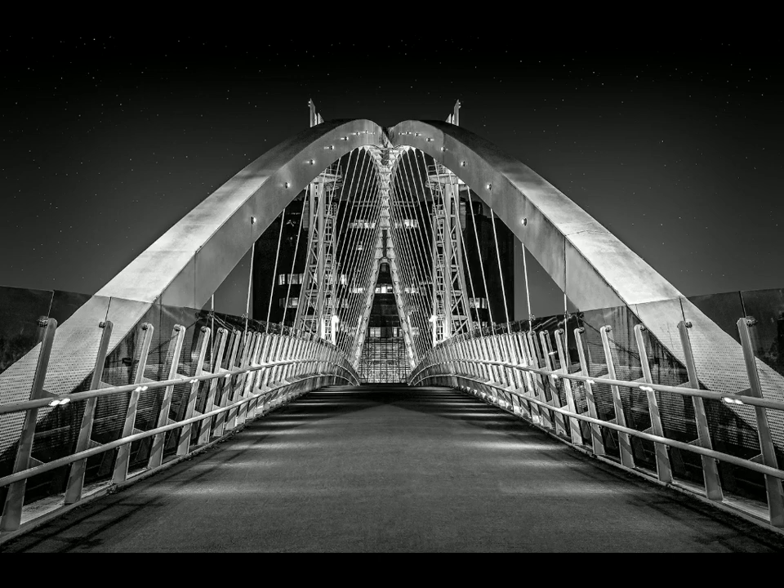I think you've taken it just at the right time of the evening — you've still got a little bit of light in the sky, and you've got star detail which adds something extra within that dark space. There's plenty of detail all the way through, it's sharp. It looks like you've used a tripod, probably f/8, f/11, maybe f/16 — pin sharp all the way through.